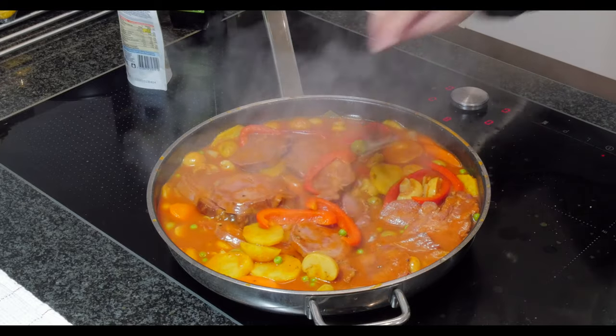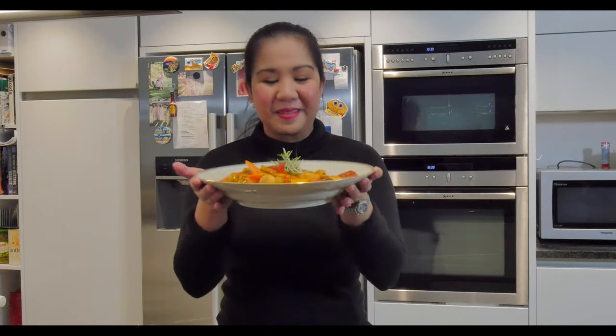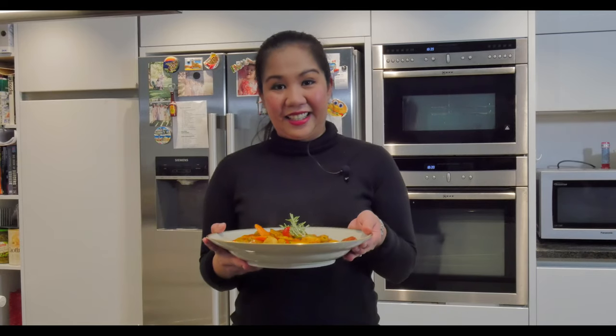And voila — so pretty! This is our finished product. Looks good! Please like and subscribe to our channel, and give us a thumbs up. Or leave a comment if you want us to cook something for you. Thank you!